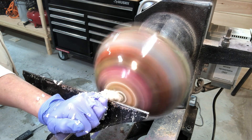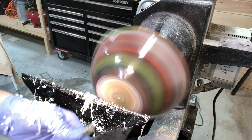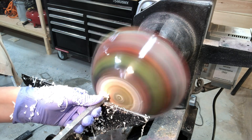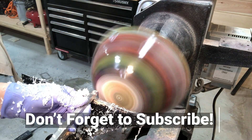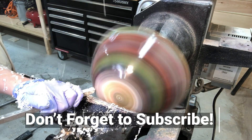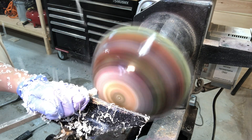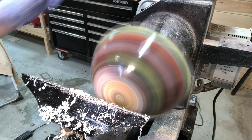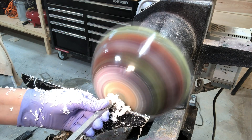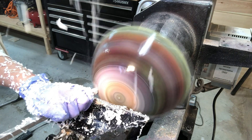Here it is on the lathe making the foot, using a negative rake carbide tool from Easywood Tools. Hey, if you're new here, go ahead and click that subscribe button — it's free and you won't miss a video. I put one out about once a week. Still working with the negative rake carbide tool on the foot and the side of the bowl.